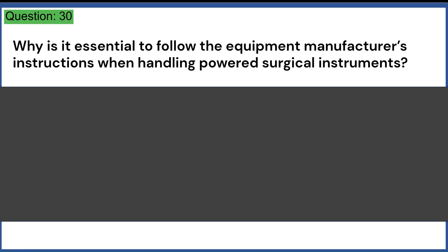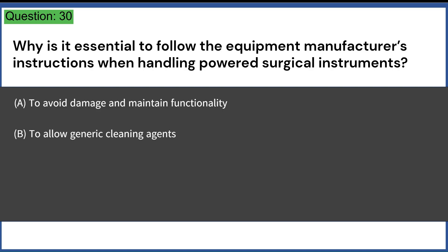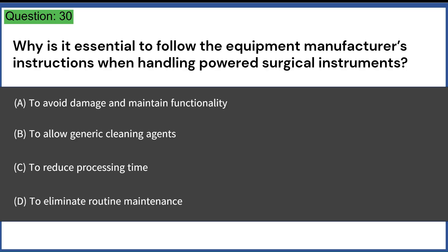Why is it essential to follow the equipment manufacturer's instructions when handling powered surgical instruments? A. To avoid damage and maintain functionality. B. To allow generic cleaning agents. C. To reduce processing time. D. To eliminate routine maintenance. Answer: A. To avoid damage and maintain functionality.